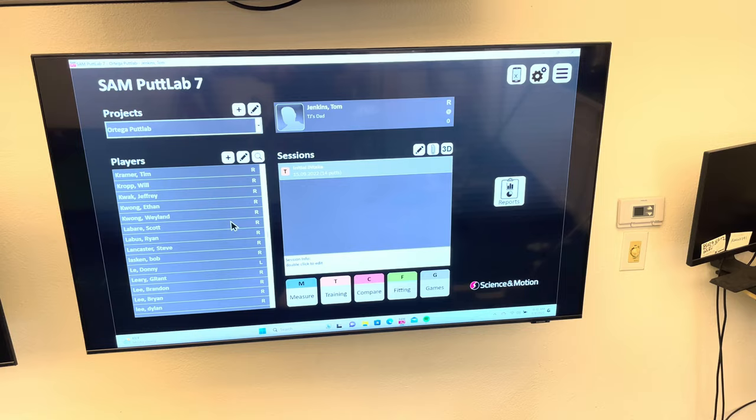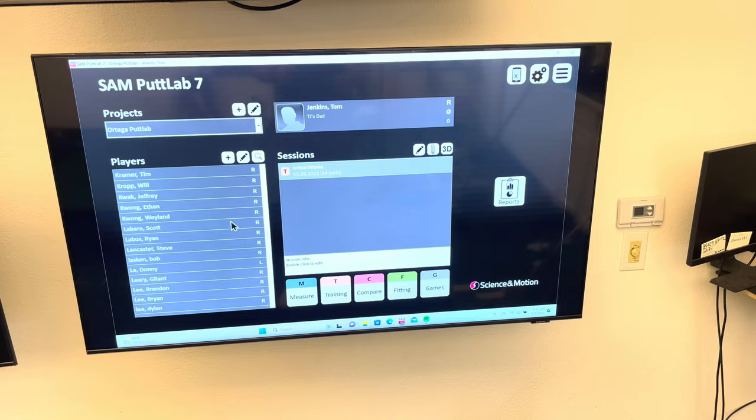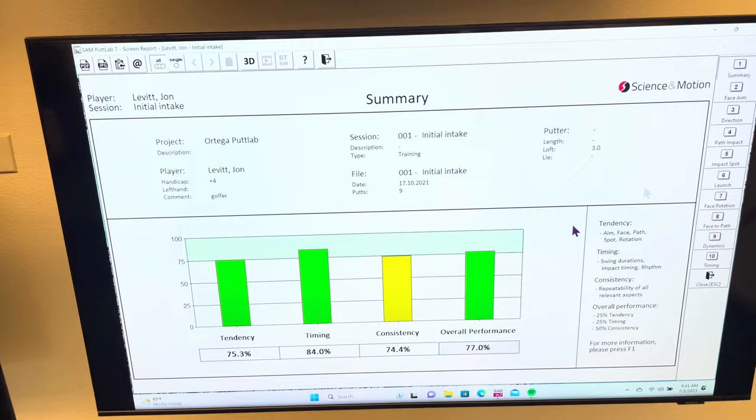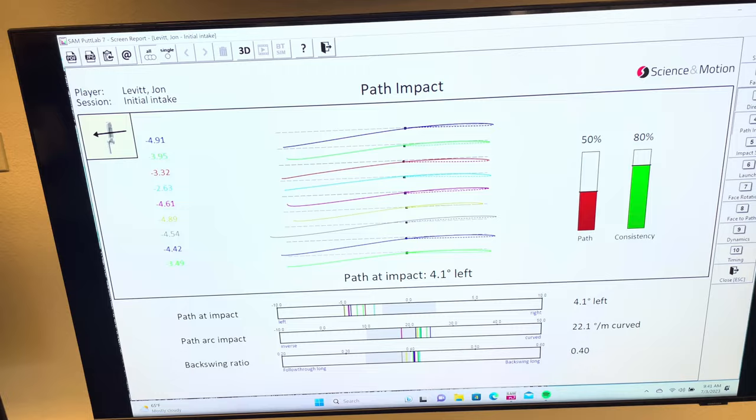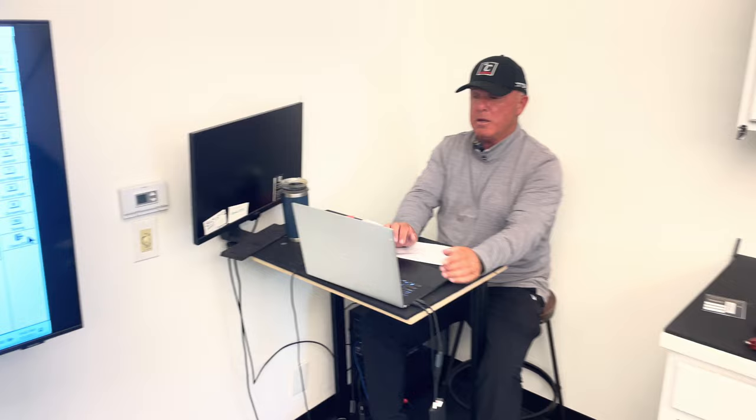Then John Leavitt — he putts on a lot of greens. A little bit of a left aimer, opens it up. Watch the path — left. And if you look at where he hits it, mostly in the hole. I just wanted to pull up these reports to show people it isn't always what you think. You need someone who's seen a lot of different things that work and can recognize a pattern that will and won't work for you.